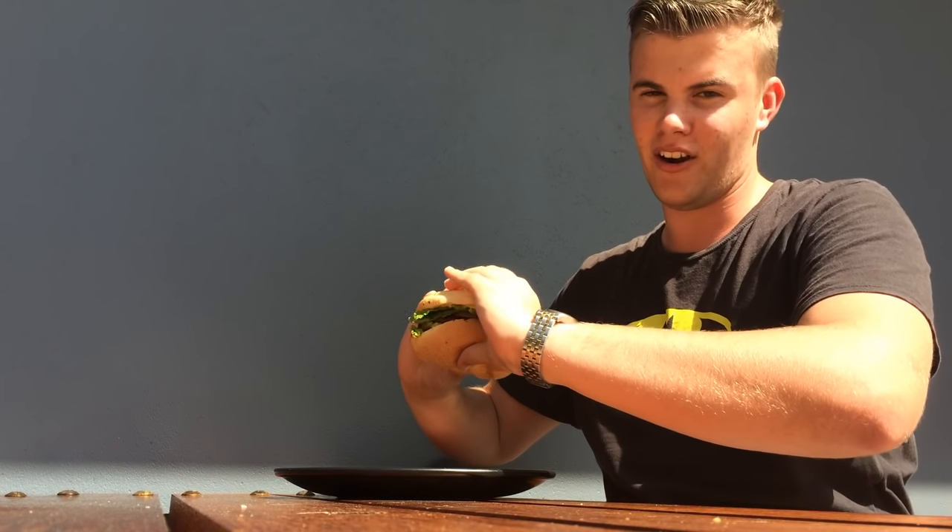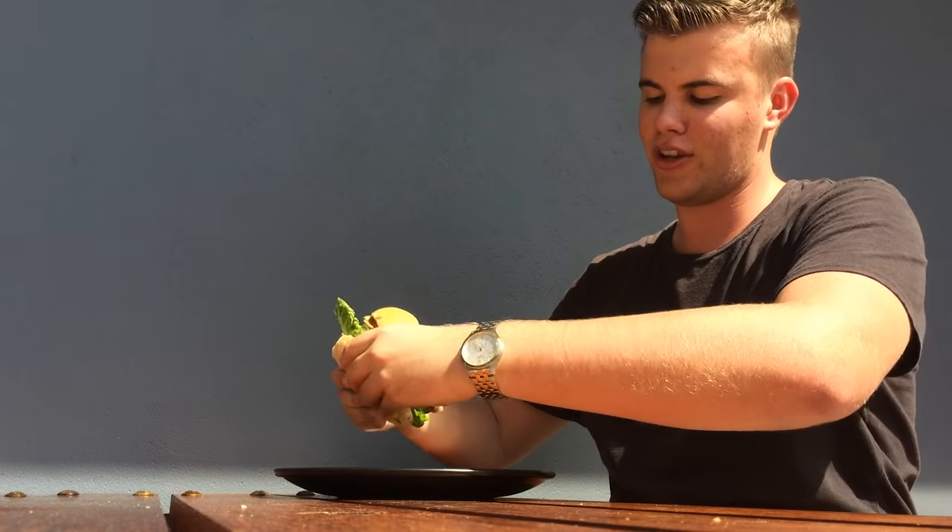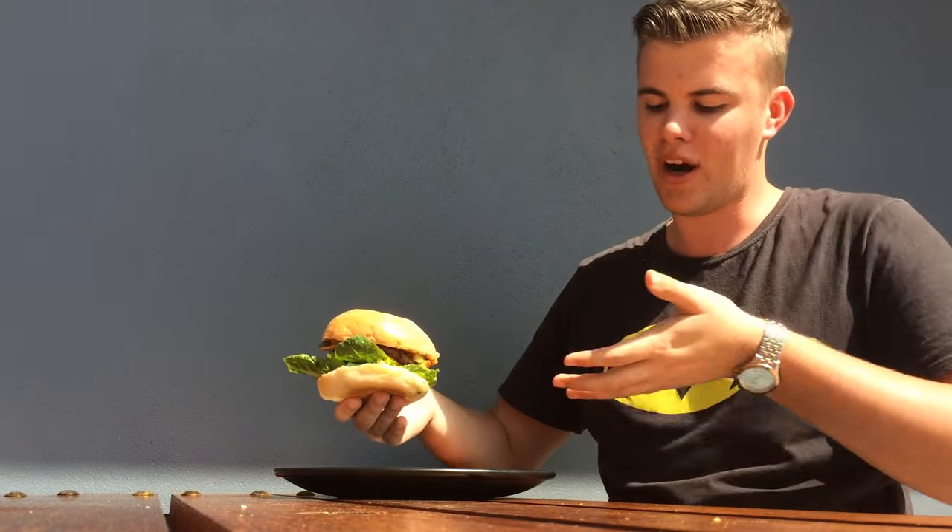So we've established that actually holding it upside down — so you've got the big bun on the bottom — not only does it give it more support, it also means that when all the sauce runs through, it doesn't just pour out the back; it gets absorbed by the bread.